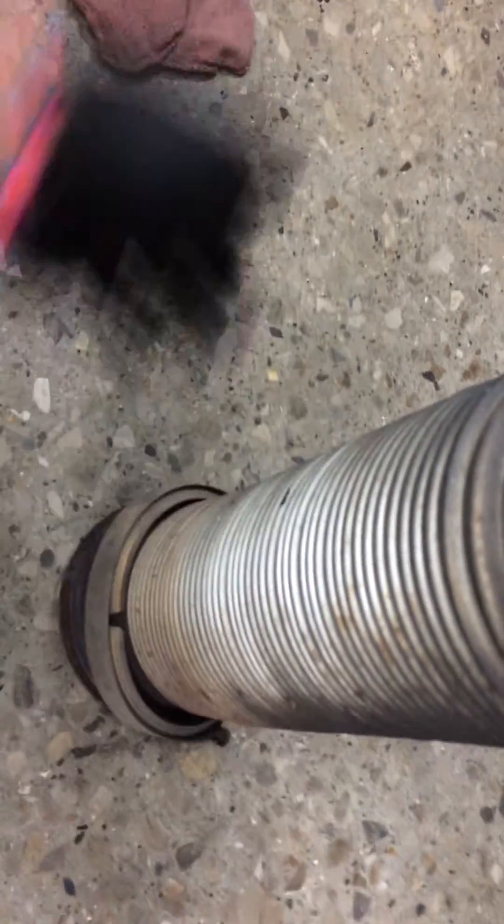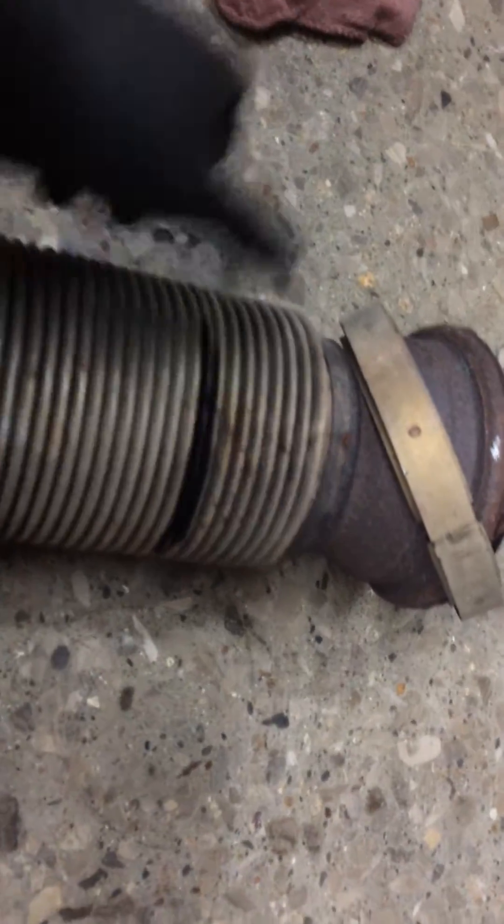Now, this one is a bit of a cheat, because first off, you can see that it swivels, and it shouldn't do that. Secondly, it's ruptured on the exterior as well.